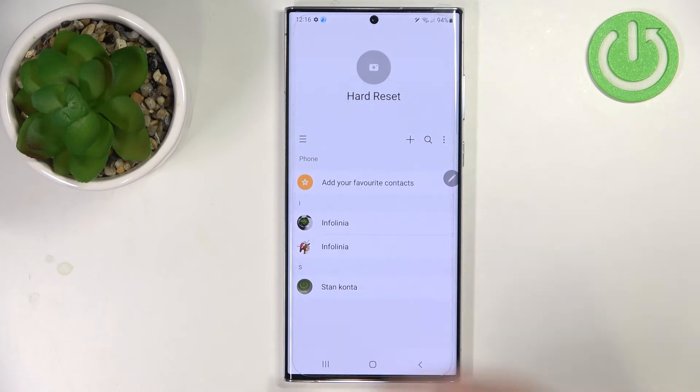As you can see, it's done. Let's tap on okay, go back to the contacts, and as you can see here we have our contacts copied to our phone. And that's how you copy the contacts from the SIM card on this device.